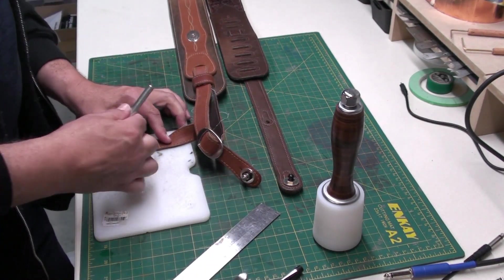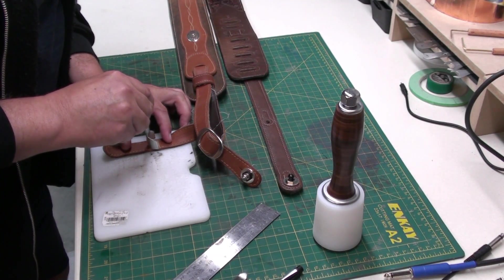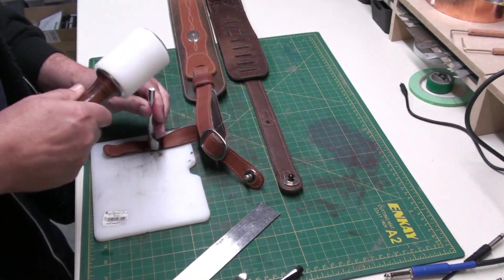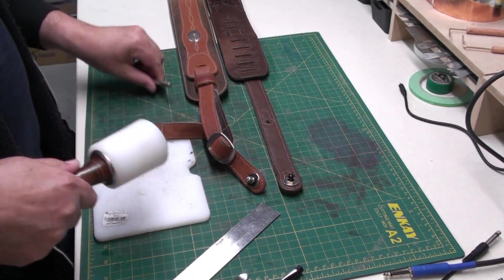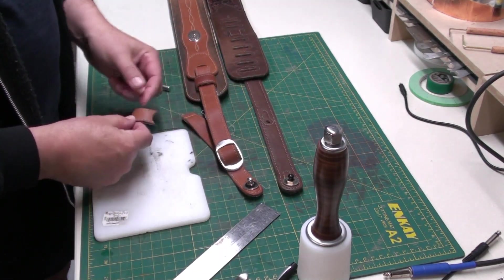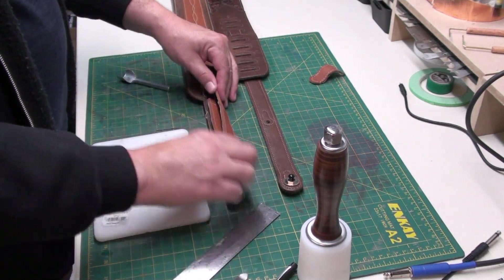I'm going to take the punch — now this might not go through the leather completely. I'm going to go ahead of it a little bit. It's pretty thick. Would you look at that — that turned out really nice.